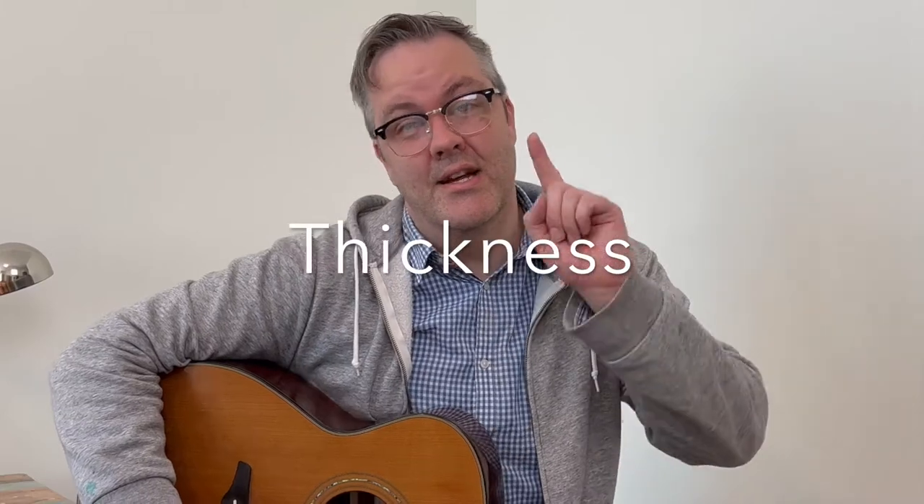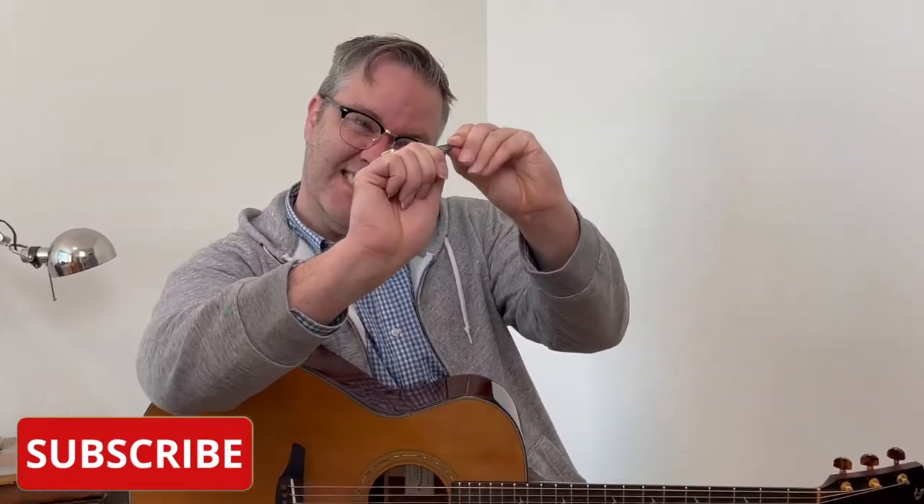Thickness is the number one factor when choosing a guitar pick that's right for you. Picks can be paper thin or super rigid. This will drastically affect the sound of your guitar.